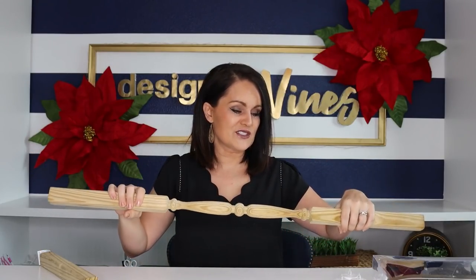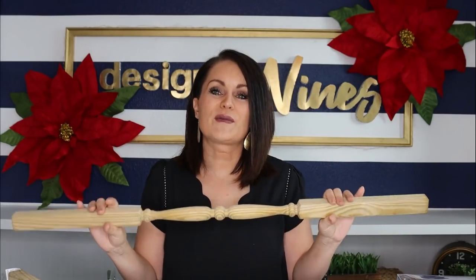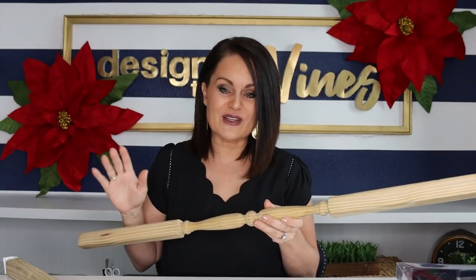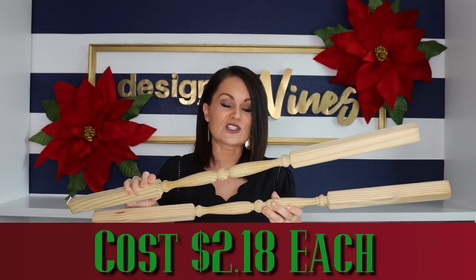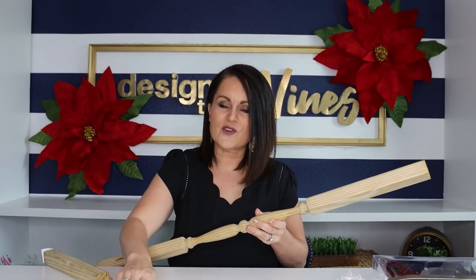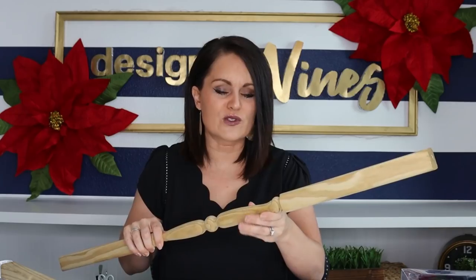If you've watched my channel, you've seen me use these outdoor spindles before — I've made candlesticks, a wreath holder, and several other things. You're going to need two of these if you're making a set of two. At my Lowe's they cost two dollars and eighteen cents each. You can pick through them because some are a bit rough — I found the smoothest ones so I don't have to sand them down.